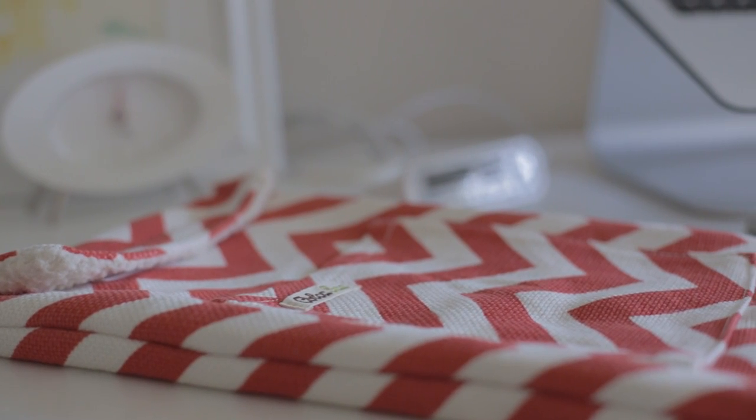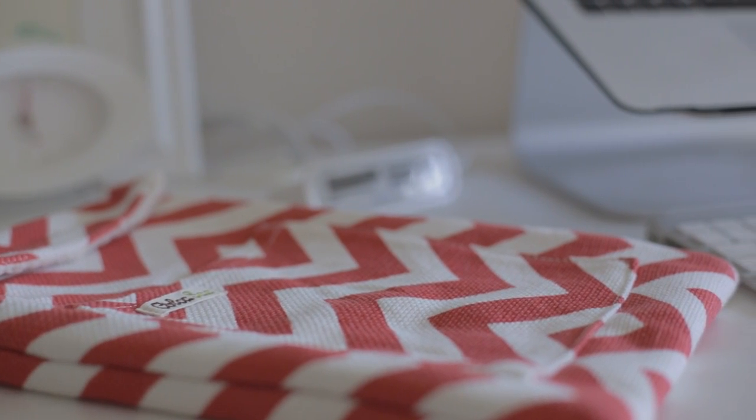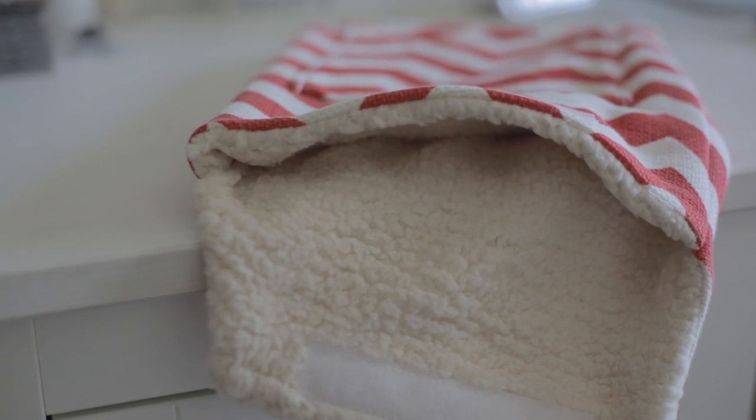Hi guys, I'm Shannon from Little Lucktree. When Kolkosak reached out to Matt about a MacBook Air Sleeve, I kind of took over. Their Chevron MacBook Sleeve features a unique modern design made from a sturdy bamboo canvas exterior and a soft recycled fleece liner.